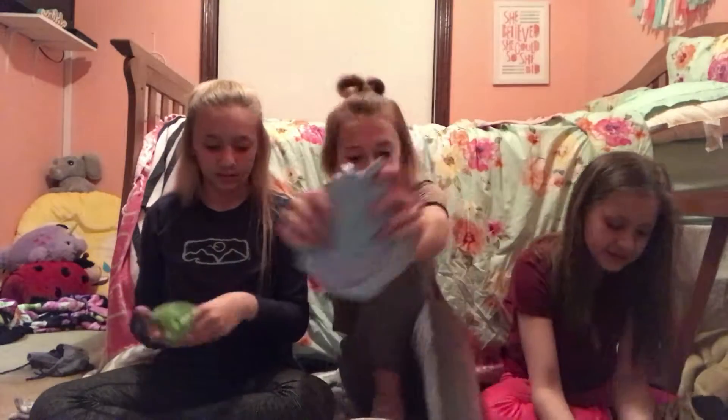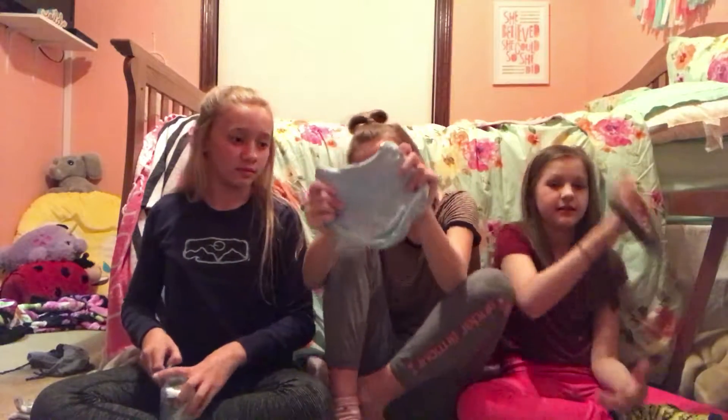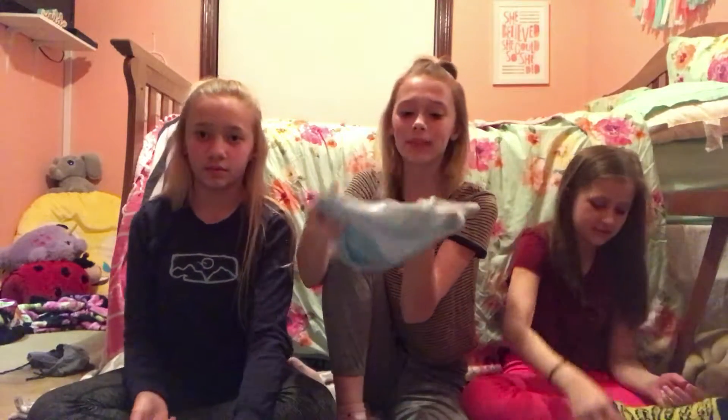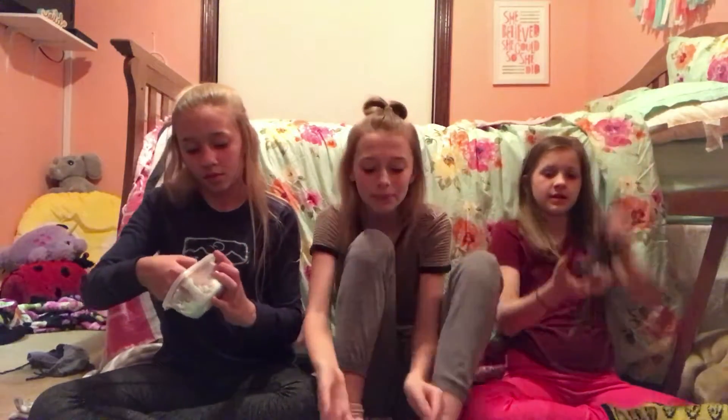So the next one is this blue one. I tried making it teal but it didn't work, but it's very stretchy. I added lotion to it so it smells really nice, number one. And it's also really big because I made this with two glues. Yeah, it's very nice and it smells really good. So yeah, my sky blue slime.